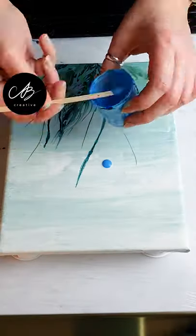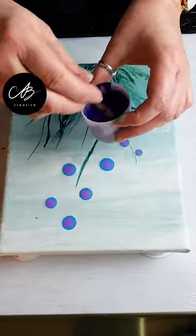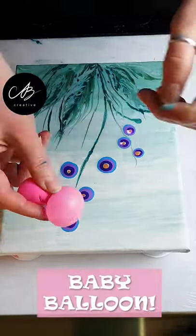I start layering colors where my flowers are going to go and press on them with a balloon I've only inflated a tiny bit.